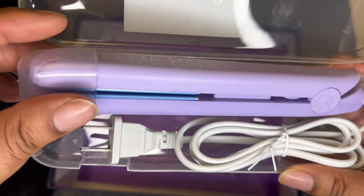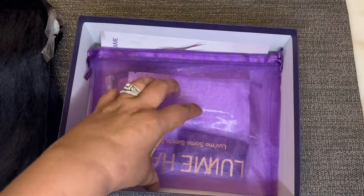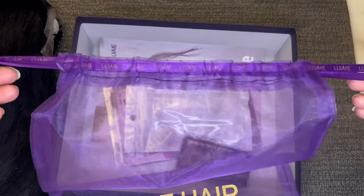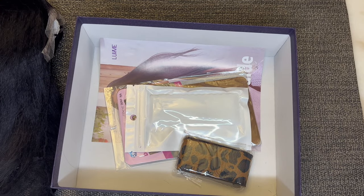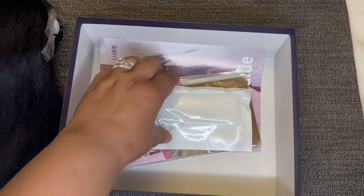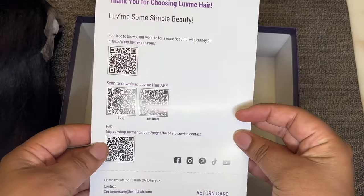If you decide to do baby hairs, I know some of the girls are doing that with the mini flat irons. Also in the box is an edge brush, a mesh bag that says Love Me Hair to store the unit, a leopard print elastic band with velcro on the back if you decide to melt your unit, a silicone headband, a pack of wig caps, and a user guide to show how to care for the hair and their return policy.